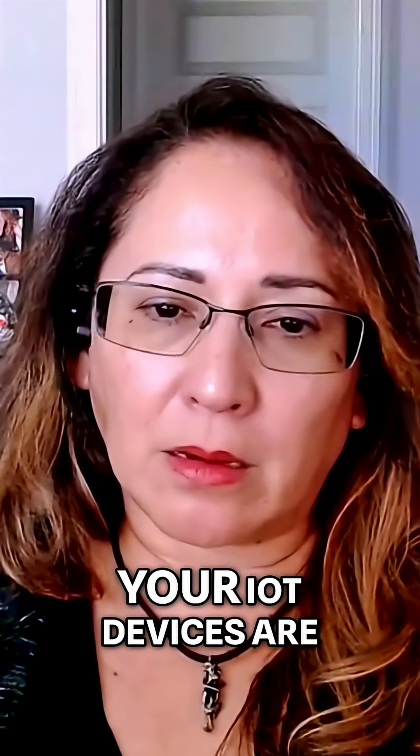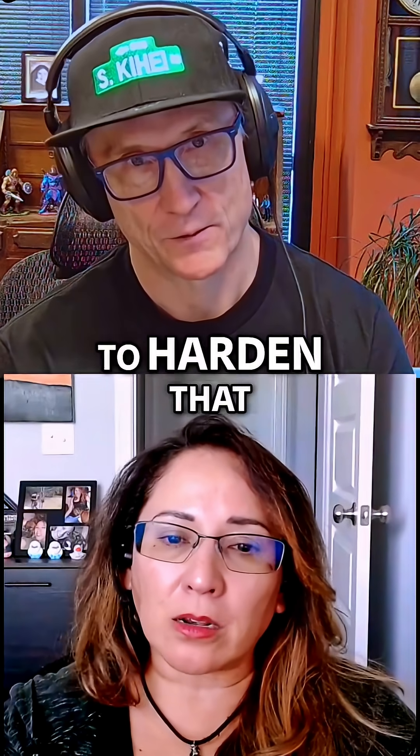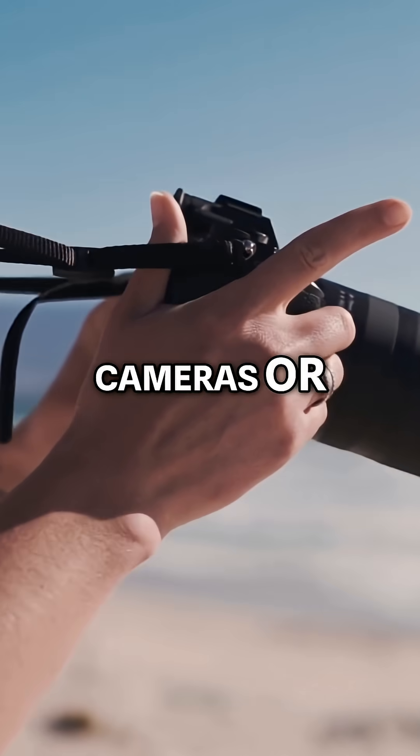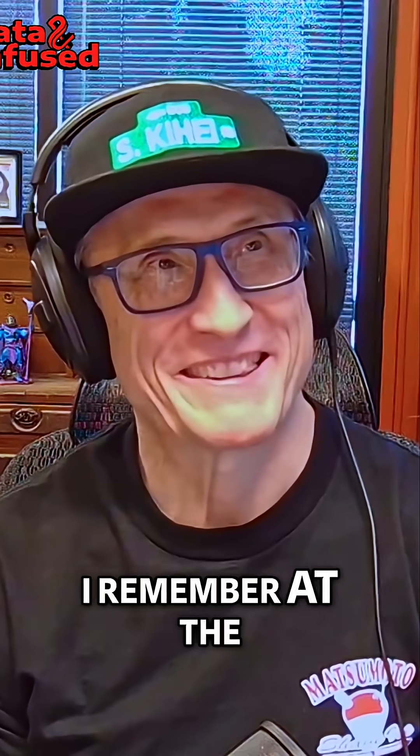A lot of things people don't think about are your IoT devices. You've got to harden those too — things like cameras or printers.